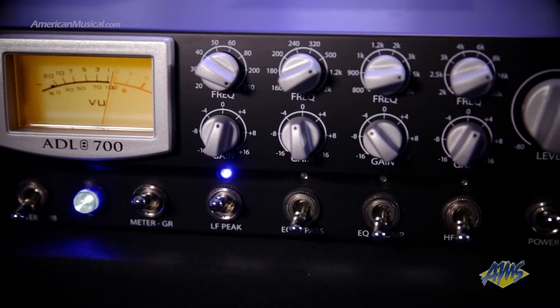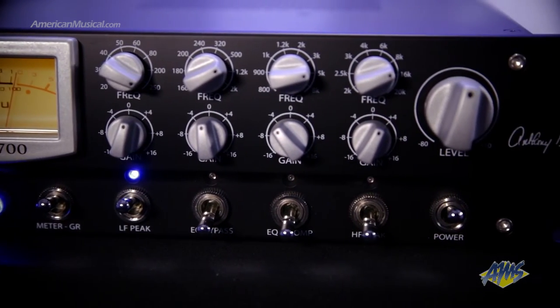Along with standard preamp controls such as gain, polarity, phantom power, 20 dB pad, and high-pass filter, the ADL 700 also features a trim control for fine input level adjustment.